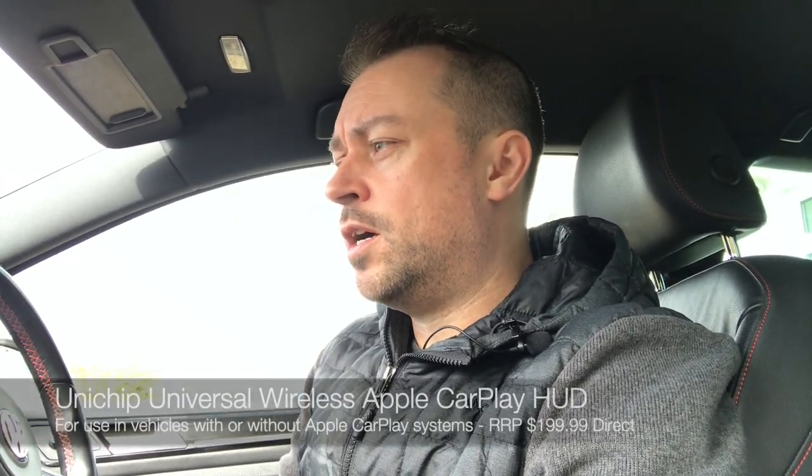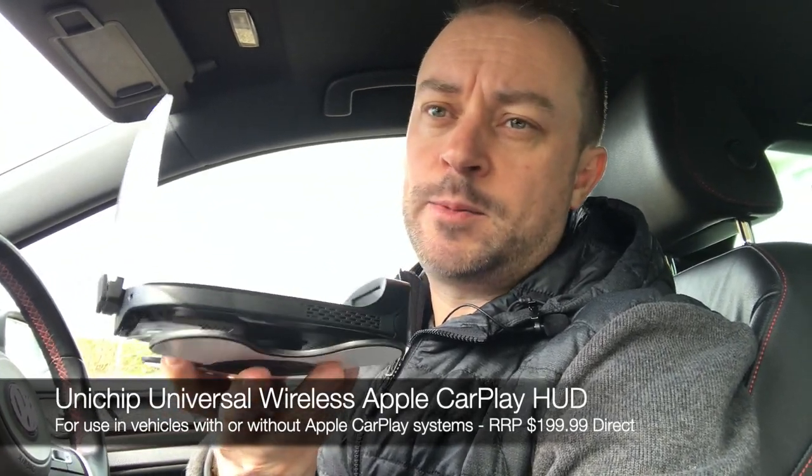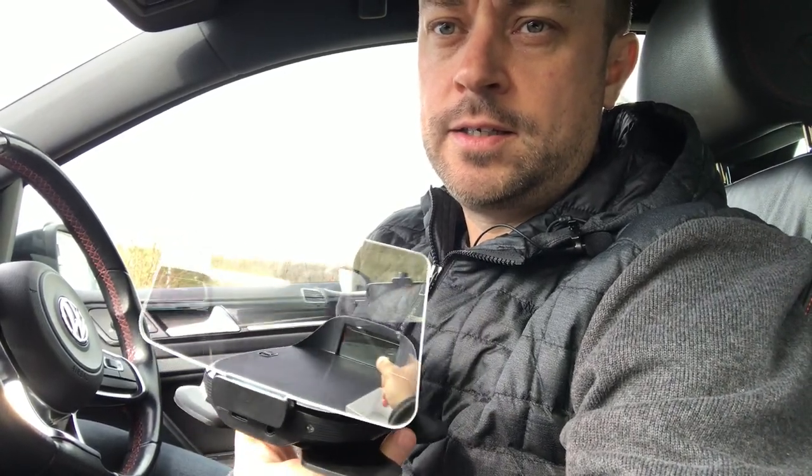Hey, it's Anthony from carplaylife.com, and today we'll be bringing you something a little bit different. We've been contacted by a company called Unichip — an audio solutions company based in China — and they've made a new device called the Universal HUD Head-Up Display that also works with CarPlay. This is something you probably don't consider for getting CarPlay in your car.